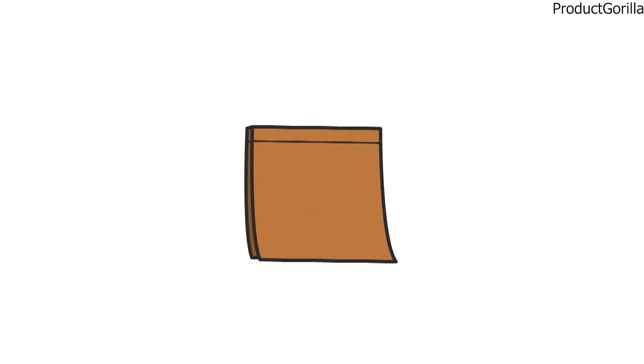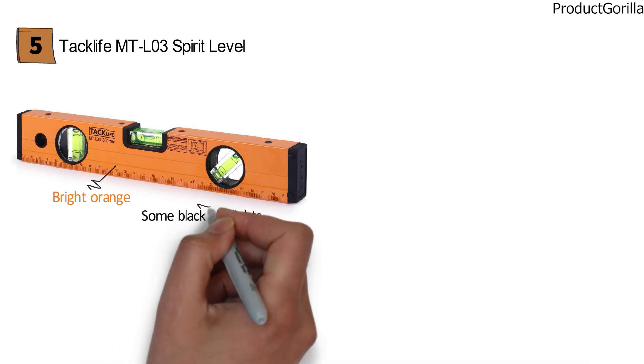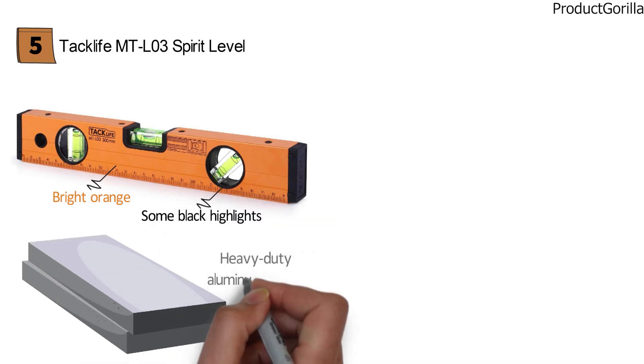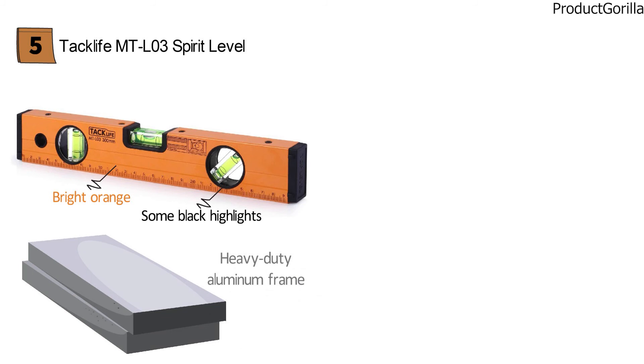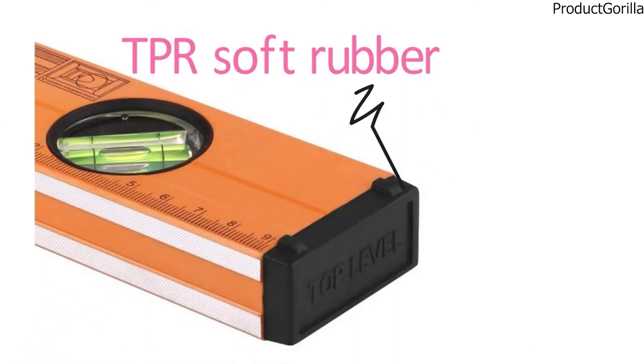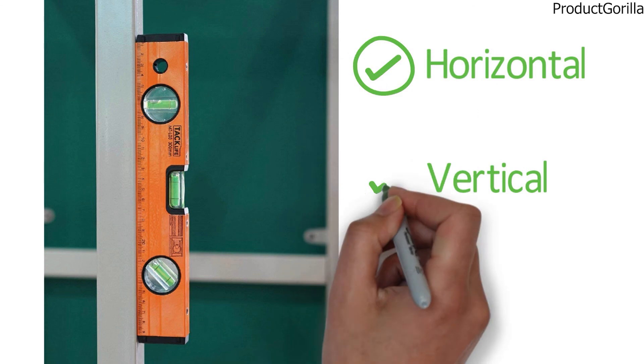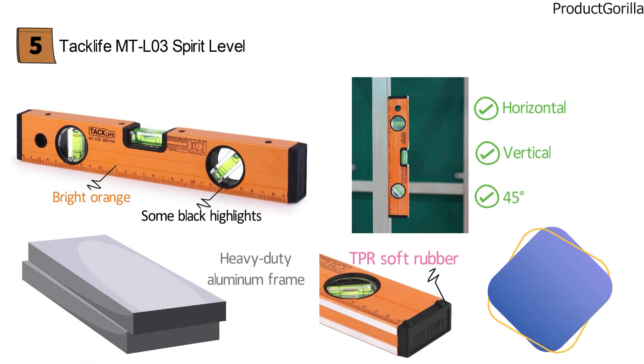At number five, we have the TacLife MT-L03 Spirit Level. It comes in a fairly generic look in bright orange with some black highlights. This very durable spirit level has a heavy-duty aluminum frame to ensure it can stand up to daily use. They have coated the outside in orange powder to make reading the leveling vials easier. On the ends, you will get rubberized caps for absorbing impacts, protecting the entire tool from early degradation and accidents. The TacLife MT-L03 is a 12-inch model with three different acrylic vials set at different angles, allowing you to measure plumb, level, and even 45-degree angles with ease and precision. This spirit level also includes a two-year manufacturer's warranty.